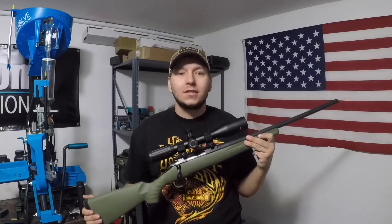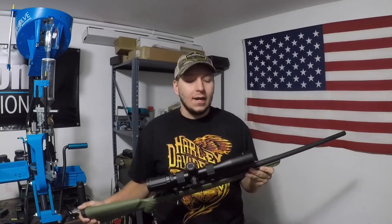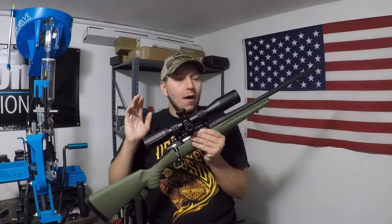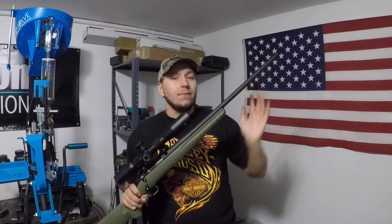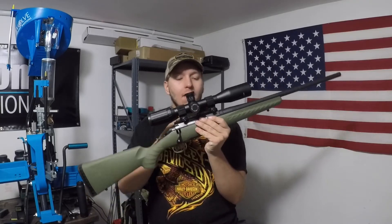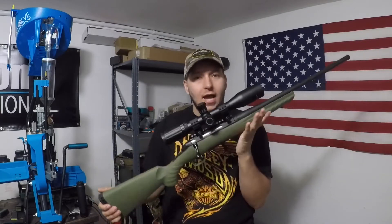I was going to do an unboxing, but for whatever reason my camera decided not to pick up any of the audio and I didn't catch it until after I already installed the optic and stuff like that. This is a 6.5 Creedmoor 22-inch threaded barrel — a little bit of a heavier profile 6.5 Creedmoor barrel. It does come with the factory Picatinny top rail installed, so you can screw on whatever optic you decide.